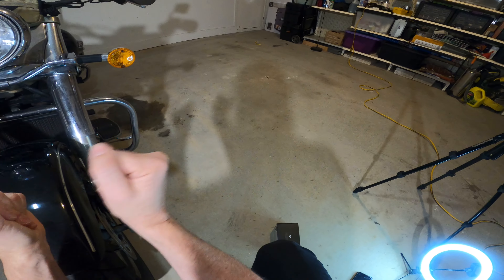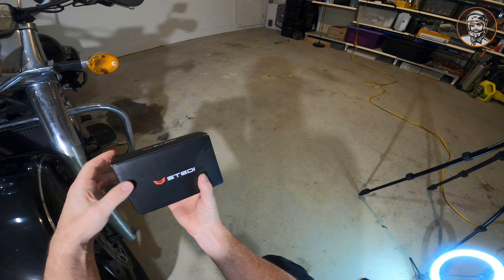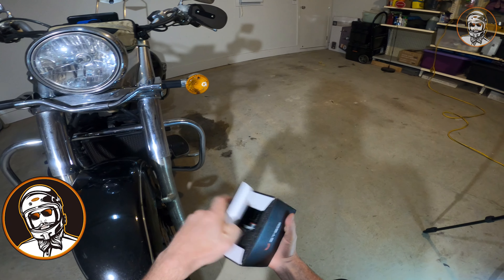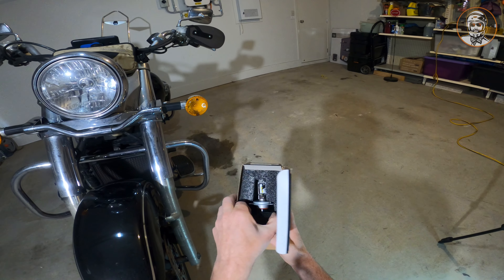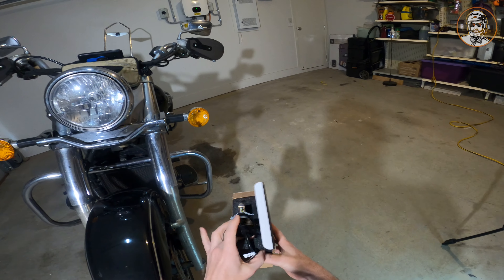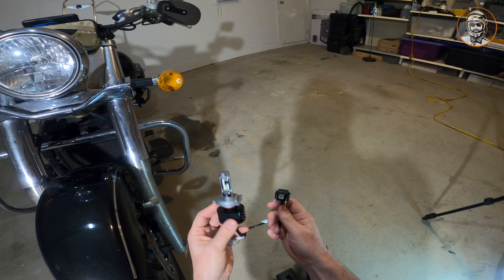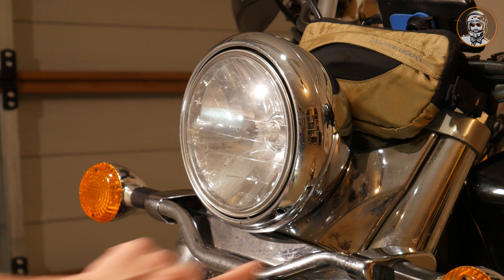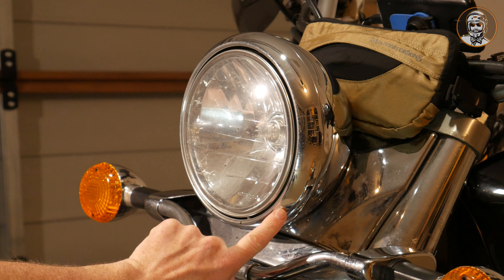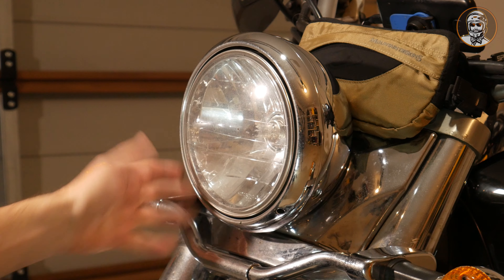Okay people, so what do we got going on here? This is a product I've got — it is going to be an LED replacement bulb. From what I can understand, fairly straightforward plug and play. We'll hope for the best and get that sucker out and see how we go. In theory this should be easy. It's just not these screws — these are your horizontal adjustment and your vertical adjustment. There are two screws along the side on each side that we need to remove.